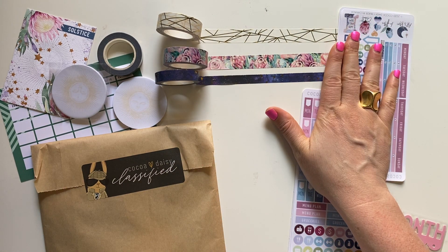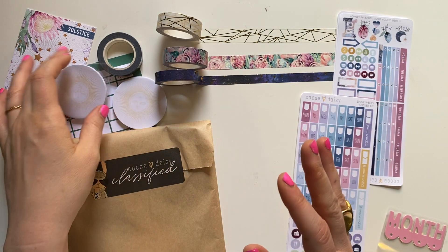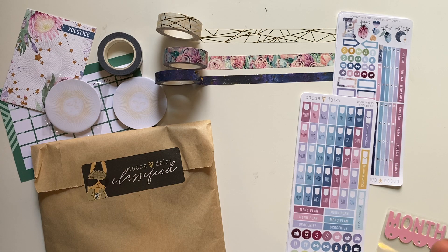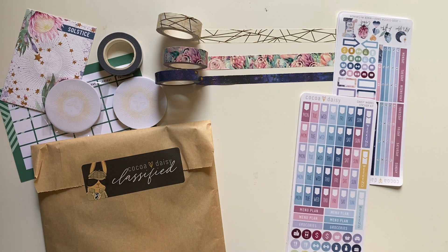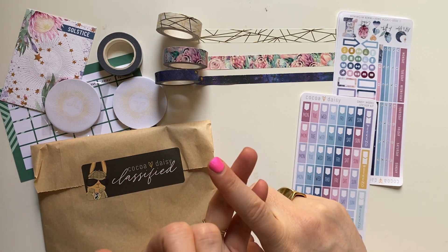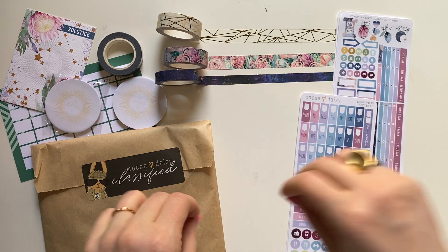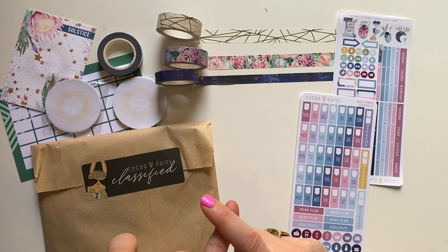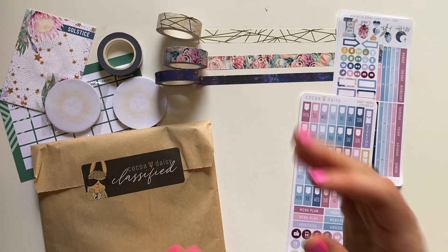I'm not sure I'll continue these, and I want to talk about subscription boxes in general when it comes to analog planning, because I find I really love acetate and vellum. I don't really love the cardstock pages for tipping in — I love them in rings for dividers or in a TN for dashboards — but in a planner, it's too much bulk.